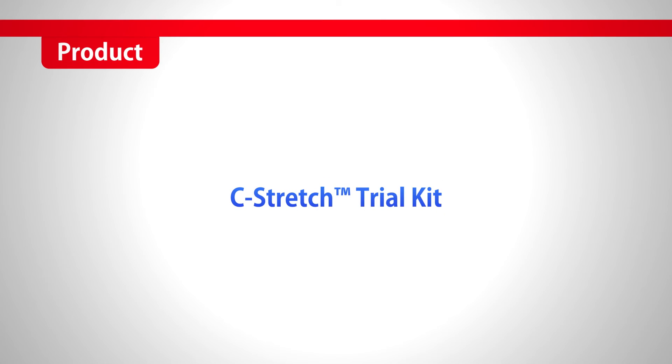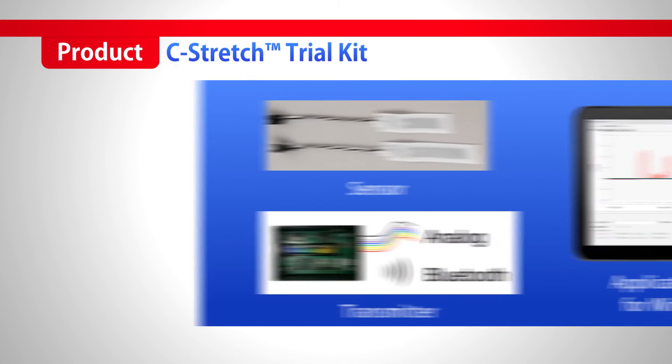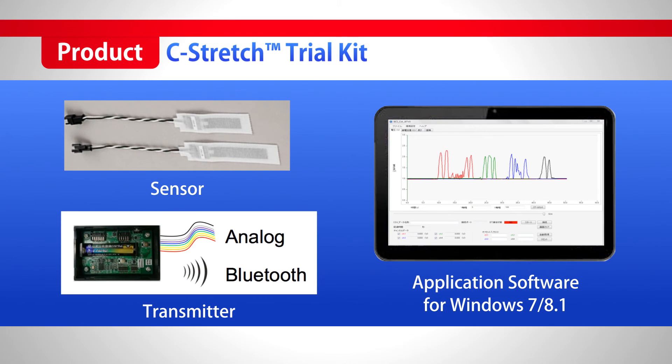We now offer a trial package for C-Stretch. It contains the C-Stretch sensor, conversion unit, and Windows 7 or 8 compatible application software.